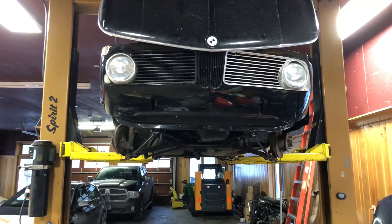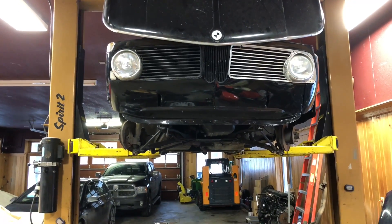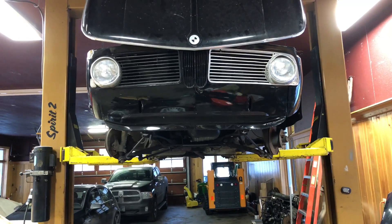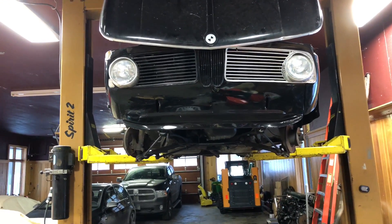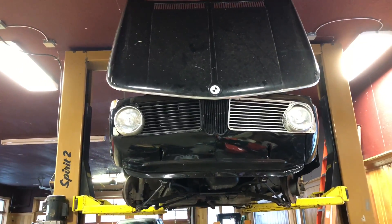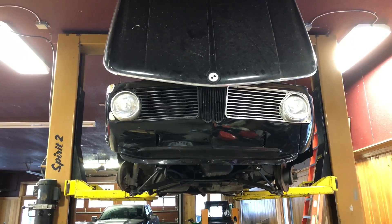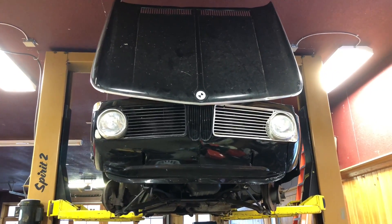I'm getting excited — I'd love to get the brakes working on this thing again within the month and maybe get the fuel injection installed and started the month after. That really doesn't leave much time, but I should be able to drive it at that point, so that's my main goal first and foremost. After that I can go through and deal with making it pretty and nice.